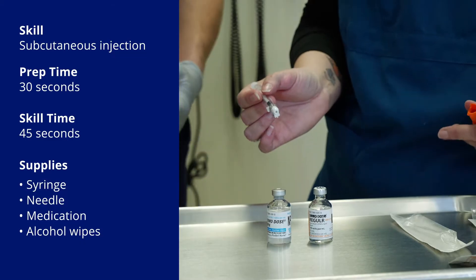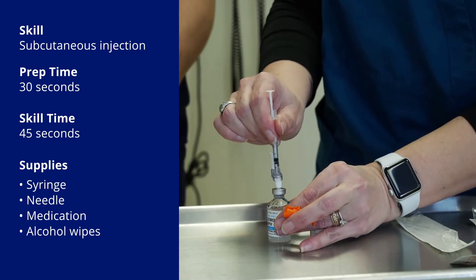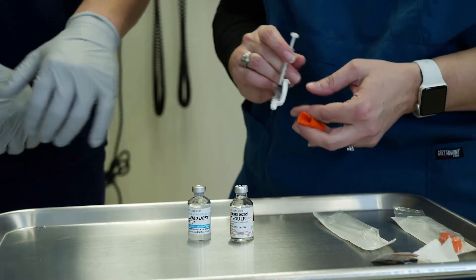We're going to put air into the cloudy one first, but do not flip it over — we're throwing air in first. Then we're pulling it out and throwing air into the regular.